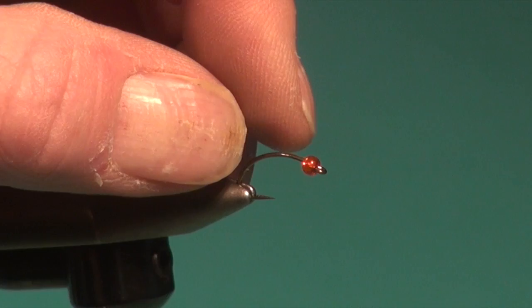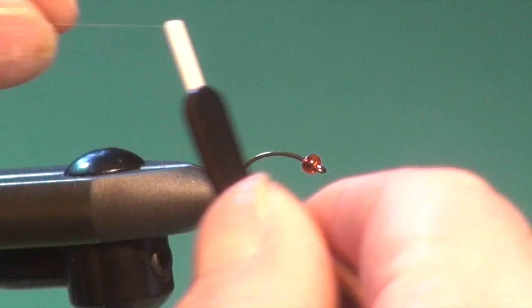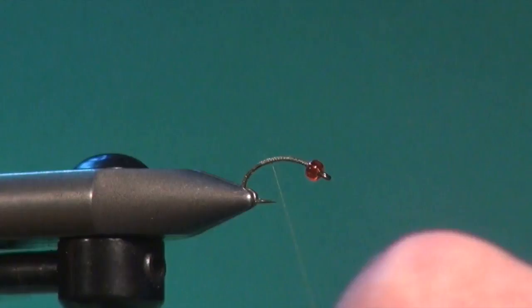So let's tie the Pumpkin Snatcher. The vise is my Regal. I've got a straight eye scud hook, and I slid on an orange glass bead — kind of a medium pumpkin color, hence the fly's name. Then we're just going to attach our 8-0 MFC tying thread directly behind the glass bead, get that tied in place, and then cover the hook shank with thread so we have a nice smooth foundation and some traction to tie our materials on.